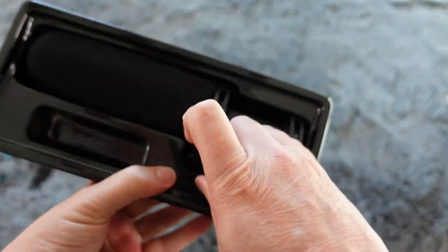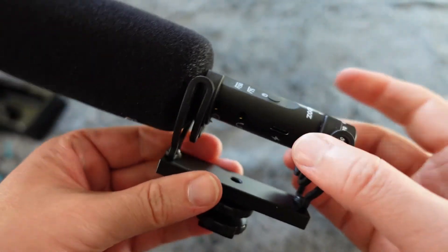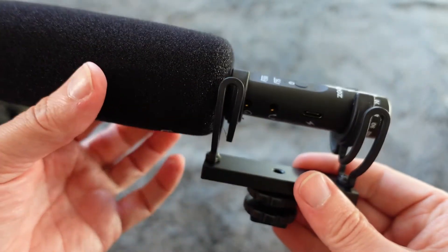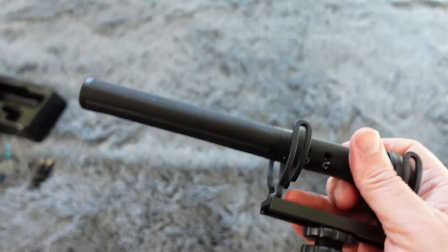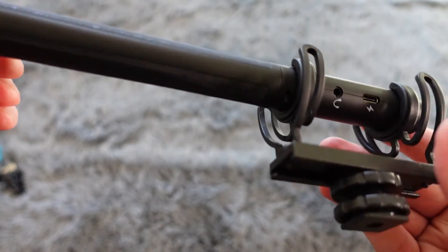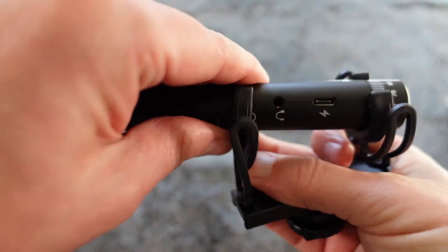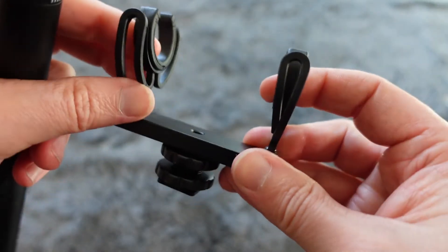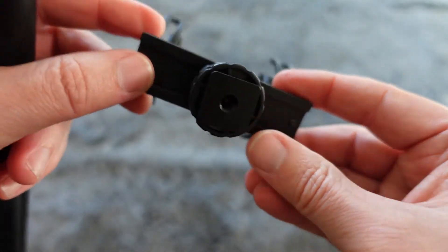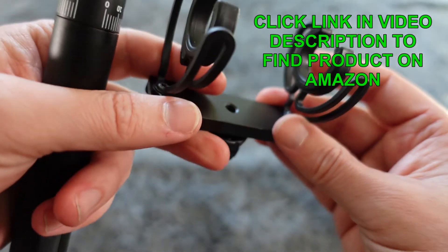And then this is the mic itself. It does come with a shock mount — it's like a rubberized shock mount, so that you don't get vibration noise from the microphone itself, which is great. It is covered with a wind muff right now; I'm going to take that off so you can see the microphone itself. Let's take it out of the shock mount — these are rubberized so that it will absorb shock. You've got your cold shoe mount there, with also the tripod mount threading on the bottom, so you can use and mount this however you need to.